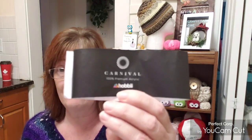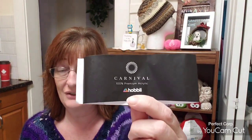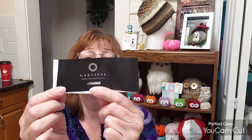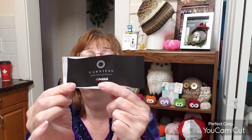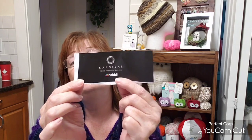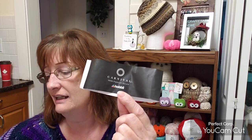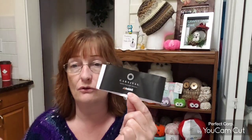I made another one of my ponchos. I just had to use this carnival yarn from Hobby that I showed you in a yarn haul. It is 100% acrylic, 100 grams, 262 yards. It's a weight three light. I bought four balls of these and I used almost all four balls.